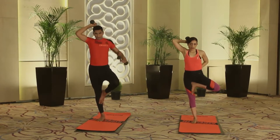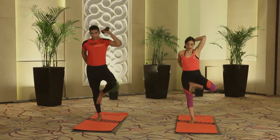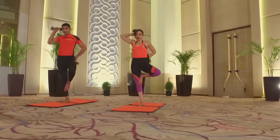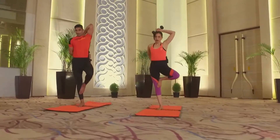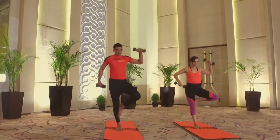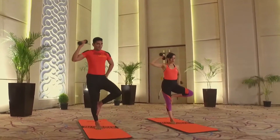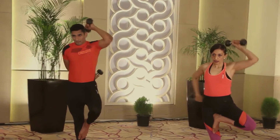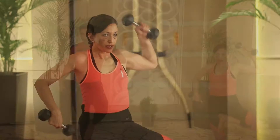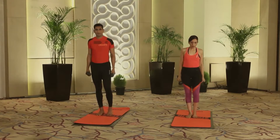After ten tricep extensions in tree pose on the right leg, stay in position. Place the right dumbbell behind the head and the left behind the back, then toggle ten more movements. Lots of wrist action also happening here. Then slowly get the arms down, then the leg, and shake out the left leg.